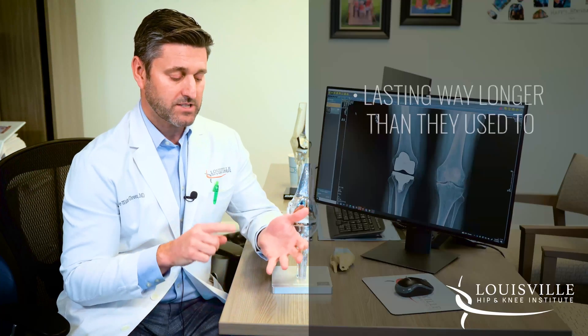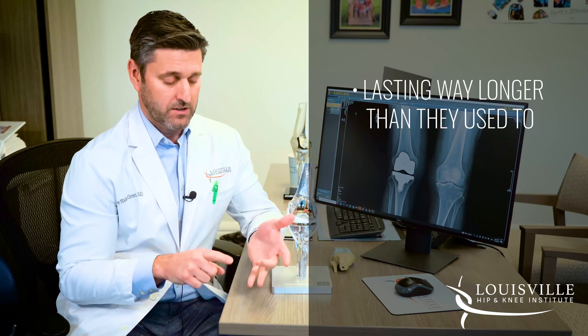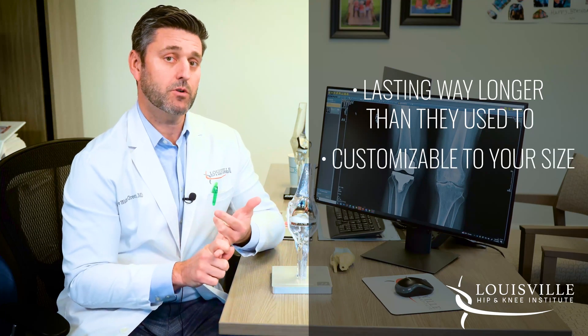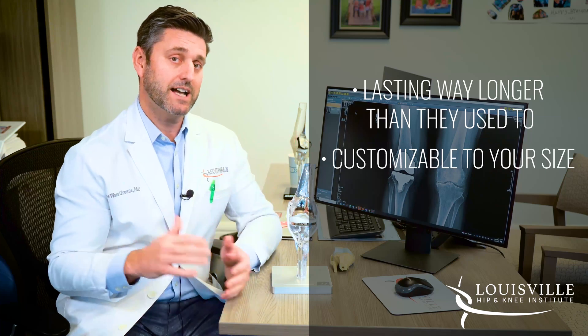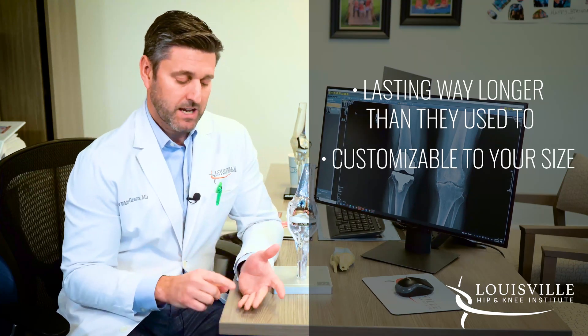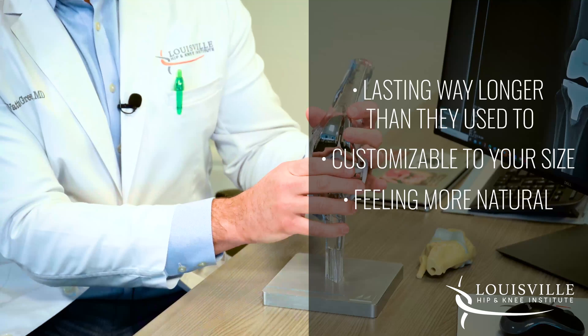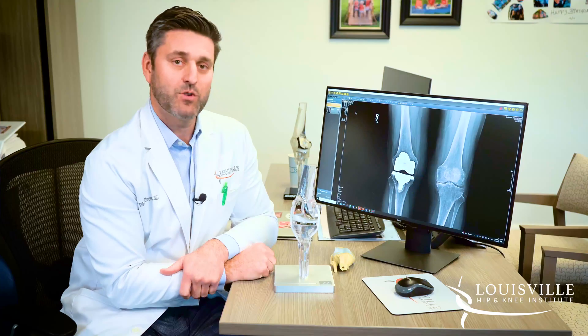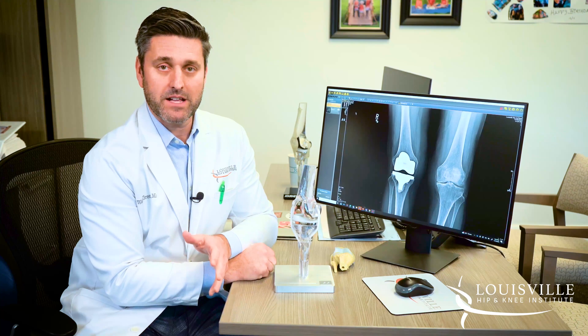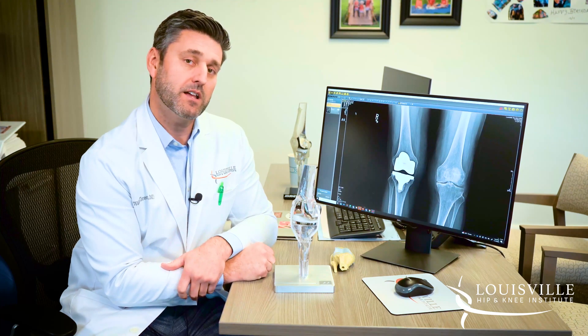These implants are lasting way longer than they used to. They're customizable to a broad spectrum of patient heights, weights, and ranges of human anatomy. And they're feeling more natural because we're replicating the native anatomy in the knee. If you have any further questions about implants or modern design for hip or knee replacement, please contact us at the Louisville Hip and Knee Institute.